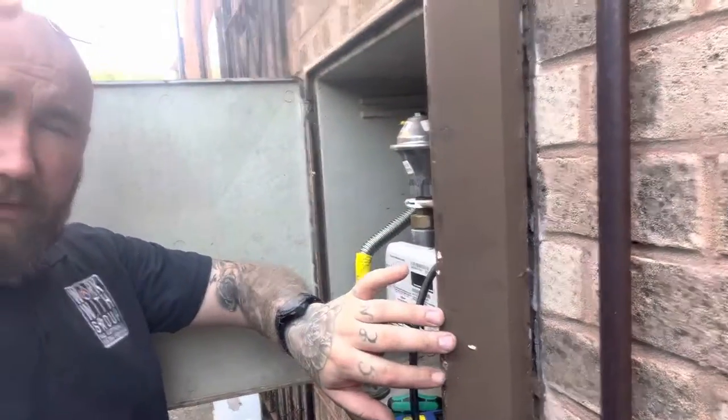This is a meter cupboard, a gas meter box. This down here, the handle, is an ECV, an emergency control valve. These should falter off and be relatively free.